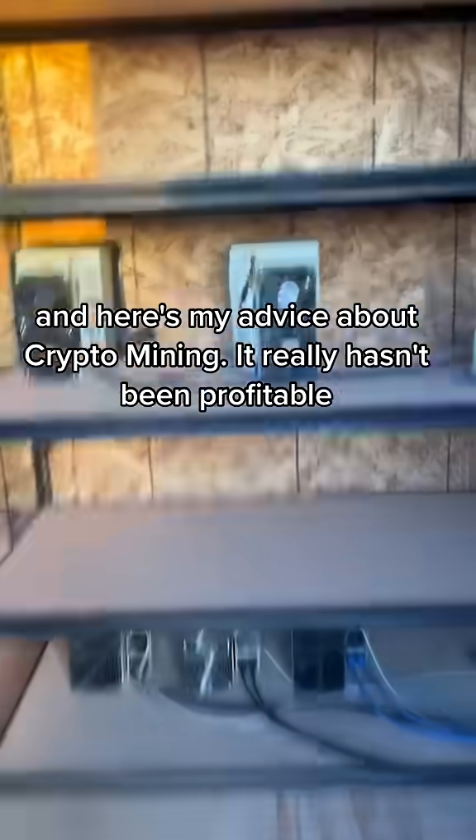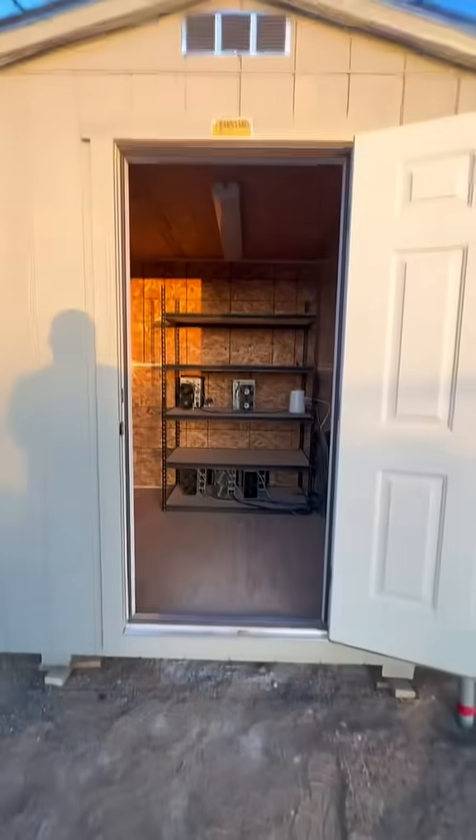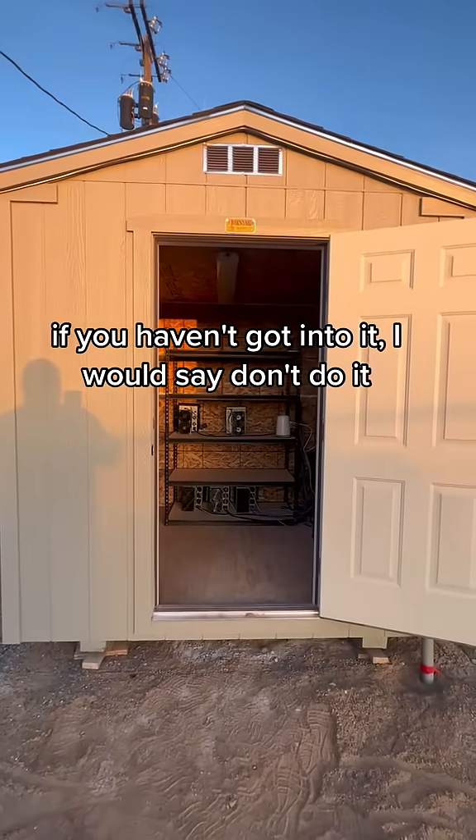Here's my advice about crypto mining — it really hasn't been profitable. If you haven't got into it, I would say don't do it.